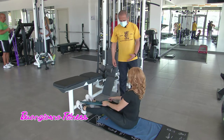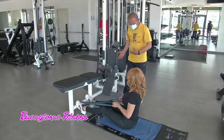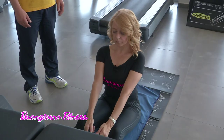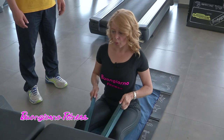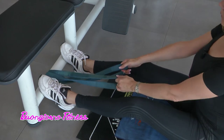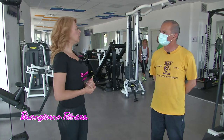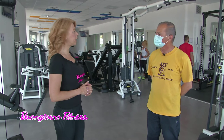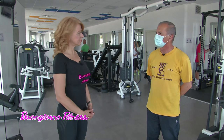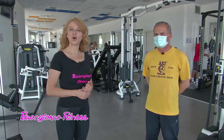Quante serie da quanto? Possiamo fare tre serie da 20 ripetizioni, perché non possiamo mettere molto carico, quindi aumentiamo le ripetizioni per renderlo ugualmente efficace. Grazie ad Antonio Riga. Noi ci vediamo domani per un altro allenamento: i tricipiti, la parte posteriore del braccio. Vi aspettiamo domani insieme al nostro personal trainer Antonio, qui a Redune Fitness.